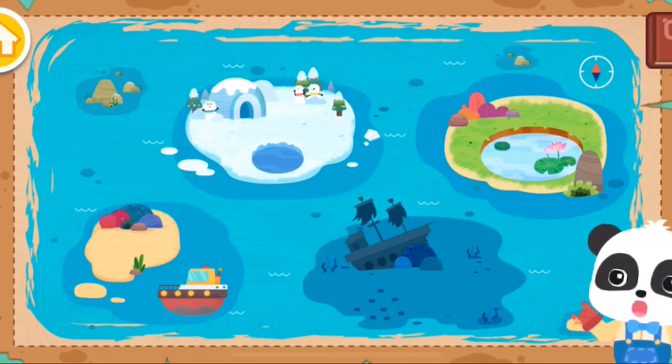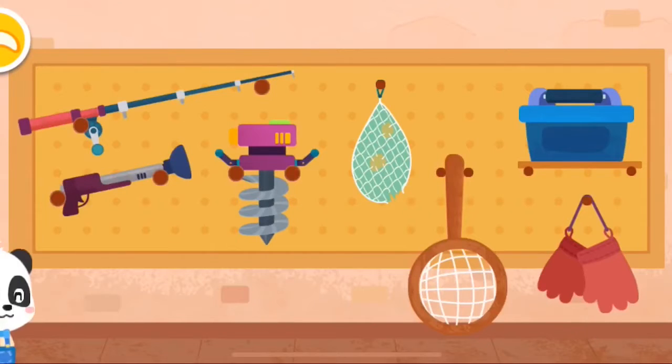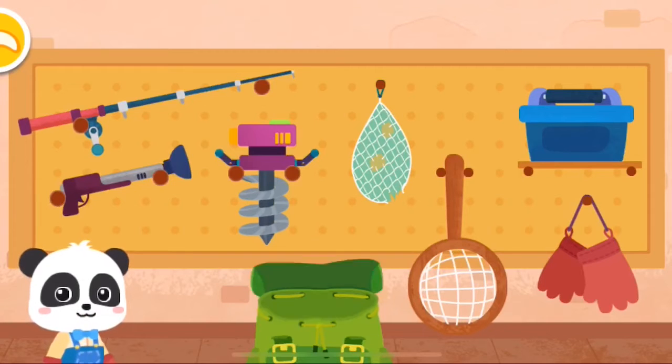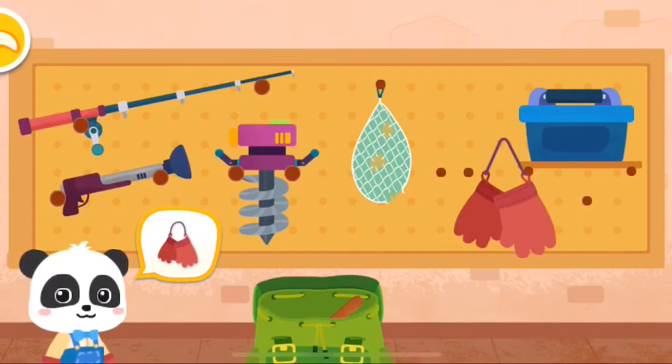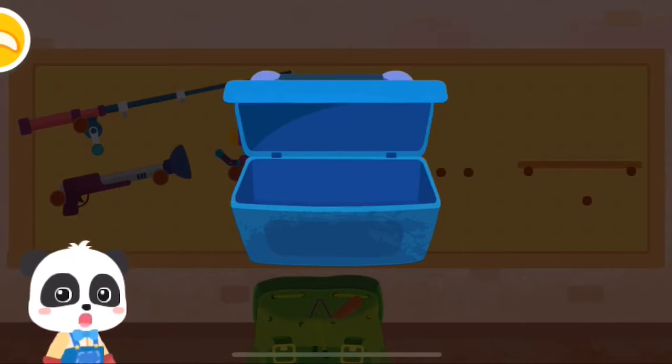Do you like fishing? Let's choose a place for fishing at the pond. Before you go, let's see what tools to bring: fishing net, gloves, fish food box. We're out of fish food, let's make some more.